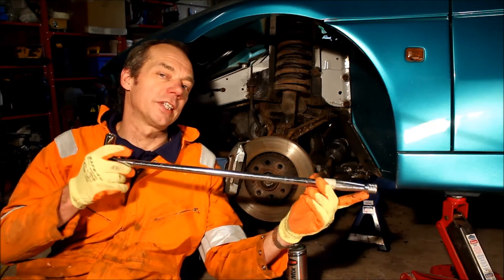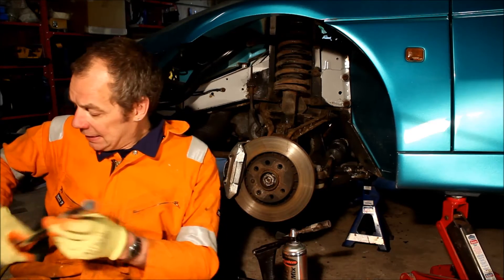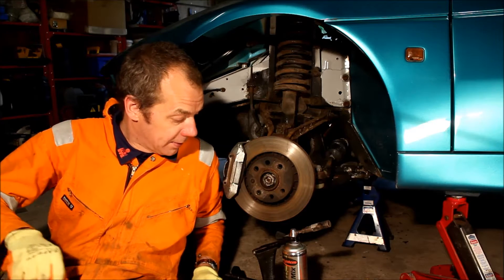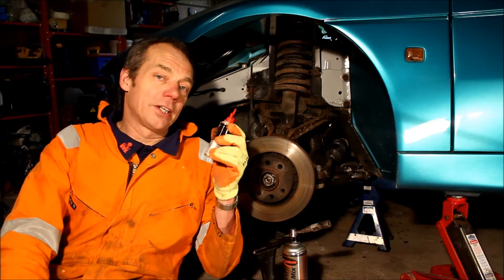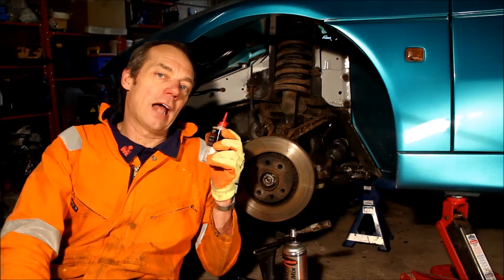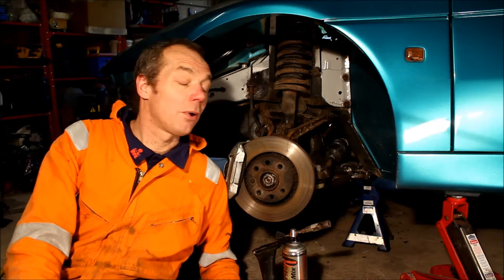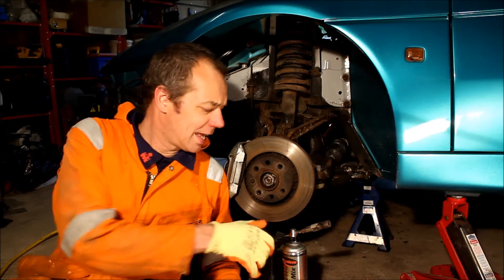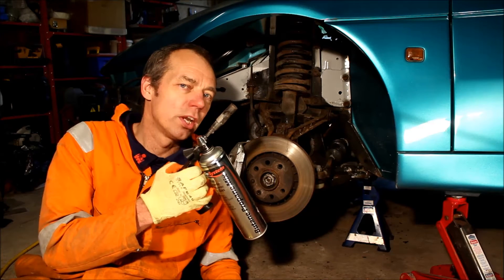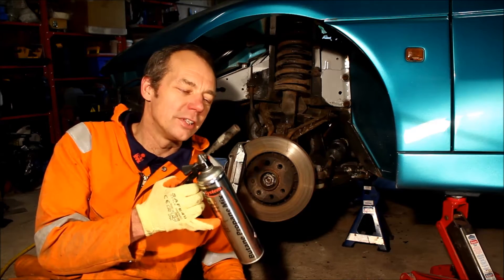These aren't particularly tight, so a 60cm breaker bar should get everything here undone. If you are having trouble getting anything undone, penetrating oil on anything that is seized — leave it to soak for a while — will help matters. Also, when you're trying to get bolts like this undone that are seized, getting some heat on it from a blowtorch or even an oxyacetylene torch will usually dramatically help to break the seal between the bolt and the nut.